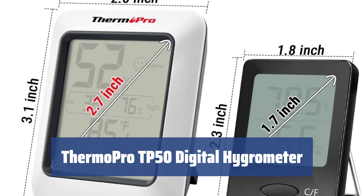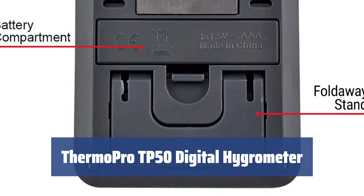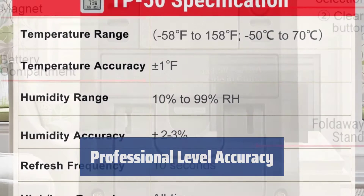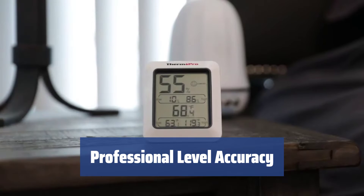Number 5: The ThermoPro TP50 Digital Hygrometer ensures that your indoor microclimate stays just right, with an air comfort indicator to easily monitor conditions and a monochrome display for easy reading. Measuring with professional-level accuracy, the ThermoPro TP50 provides precise readings for temperature and humidity to help you keep your home environment in a comfort zone.